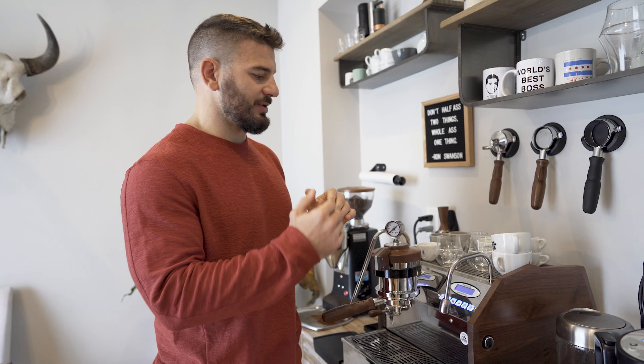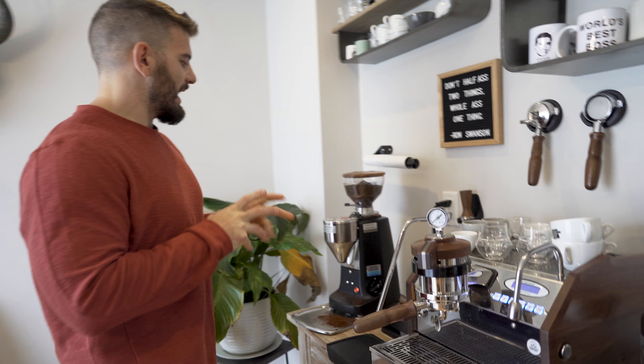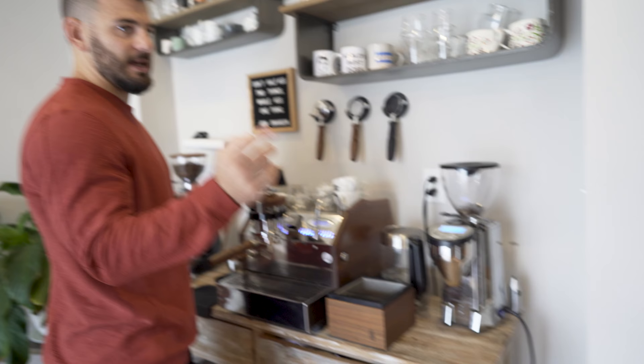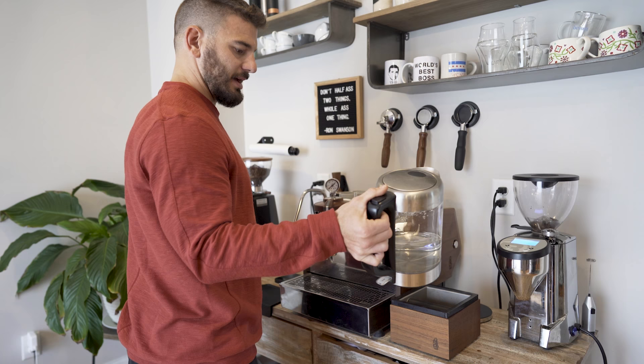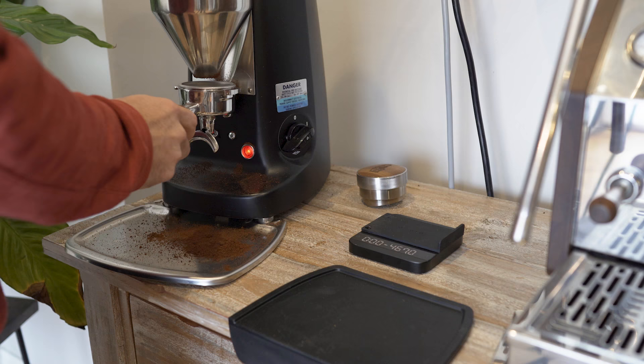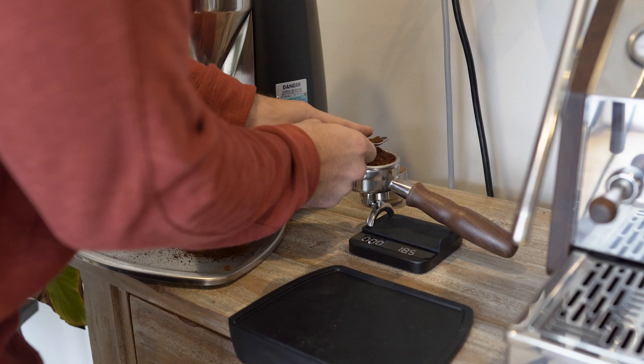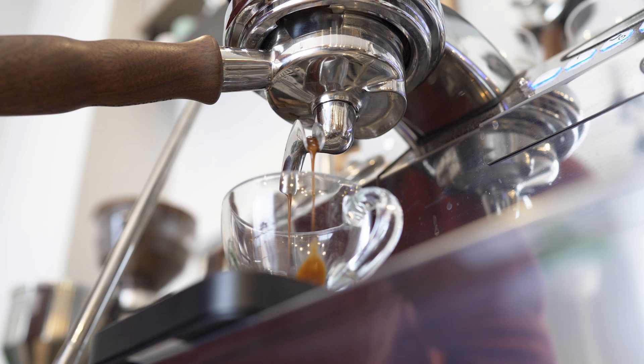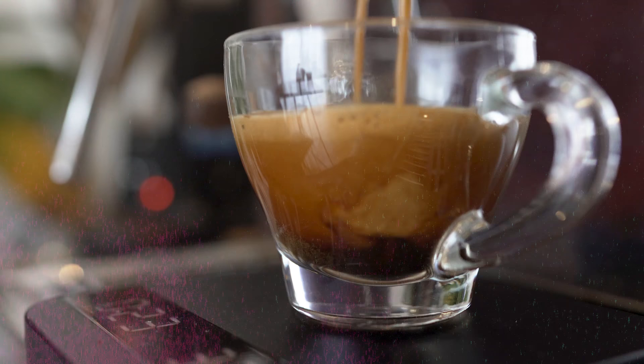I also have this second grinder set up for pour over, because Sammy prefers pour over in the morning. And then we've got a nice electric kettle for tea and decaf at night.